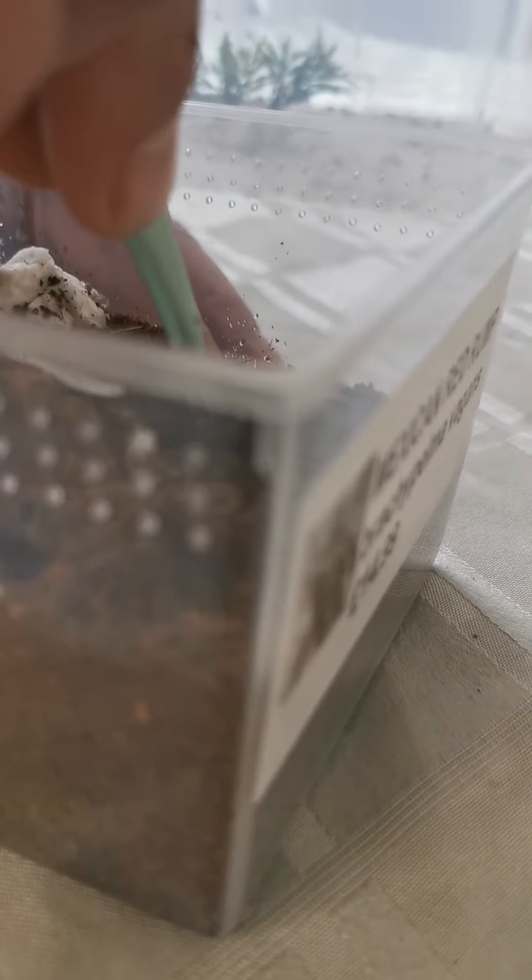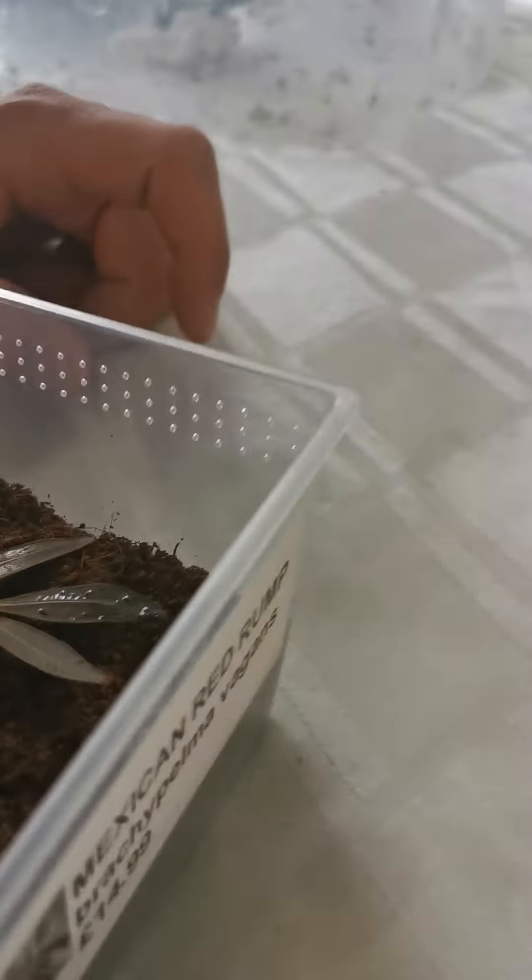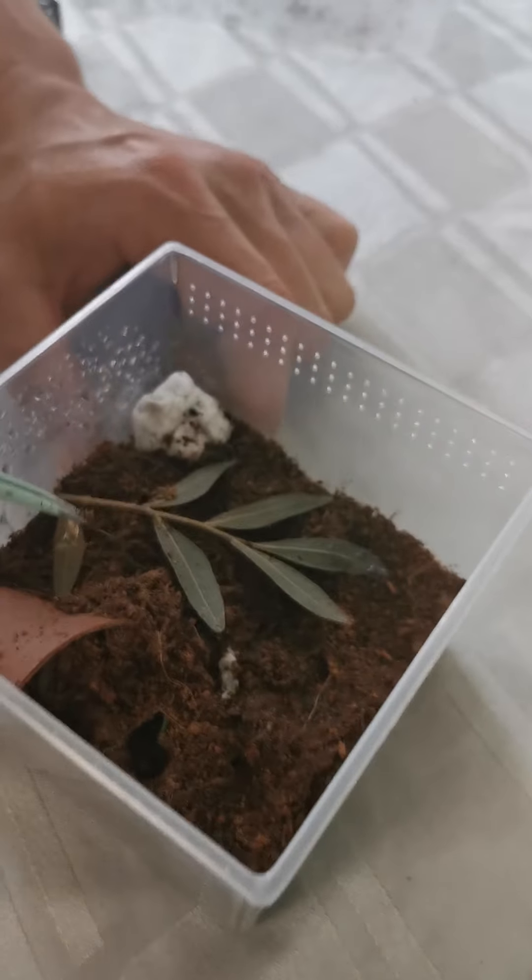I am going to pull it. It is still colouring. He is here. There is a spider and he is in there. I am going to pull it. Yeah, it's on there.